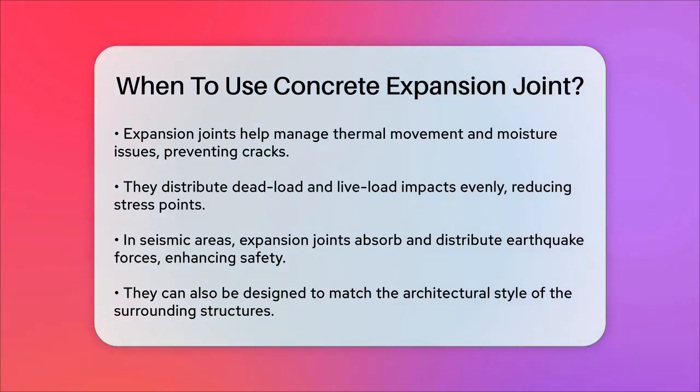They can also add aesthetic appeal to the structure by matching the architectural style of the surrounding build. In summary, you should use expansion joints in concrete whenever the concrete meets another structure, and they should be spaced and installed according to specific guidelines to ensure the structural integrity and longevity of your project. Whether you're working on a small home renovation or a large commercial construction, expansion joints are a must to prevent cracks and maintain the health of your concrete.